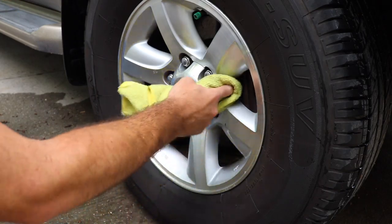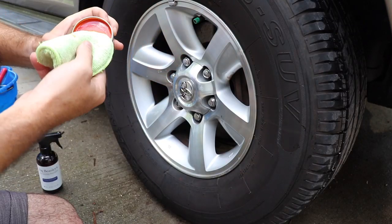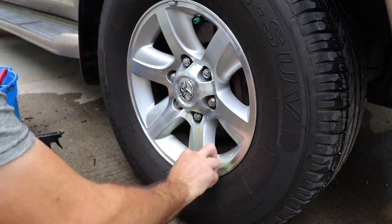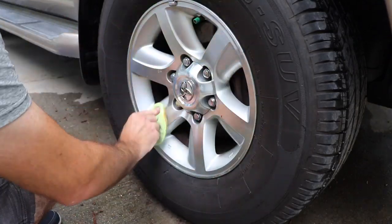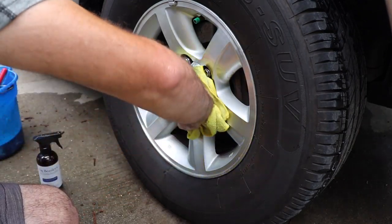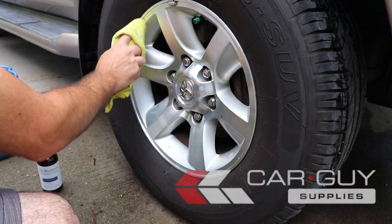Now if you want to go further and protect your wheel, you can use a wheel wax. Here we're going to use AM Wheel Wax — it's an excellent high temperature wheel wax that can easily be applied to the wheel. Just work it into those spokes and any of the metal parts, let it dry for a few minutes, and then remove it with a nice soft microfiber towel. You can also purchase AM Detail products at CarGuysSupplies.com — check out the links down below.